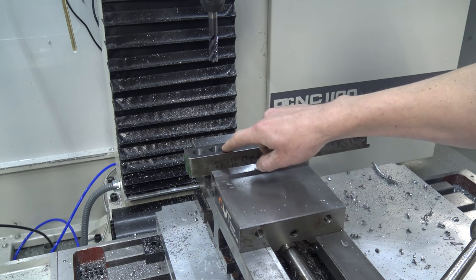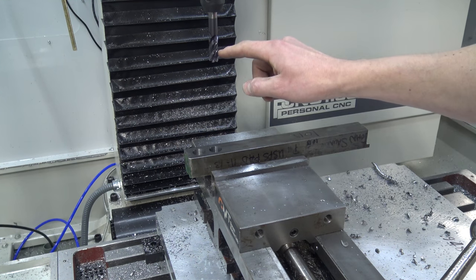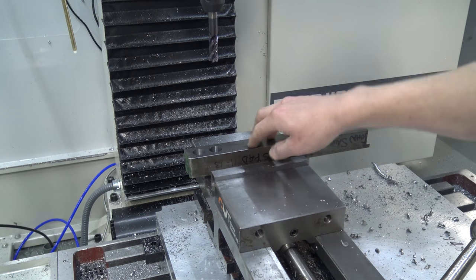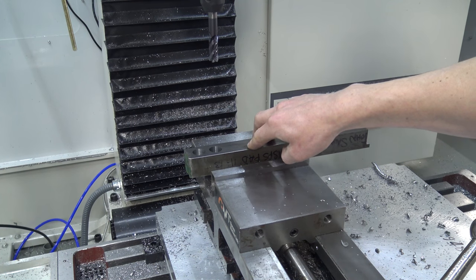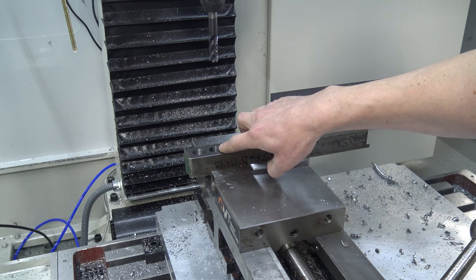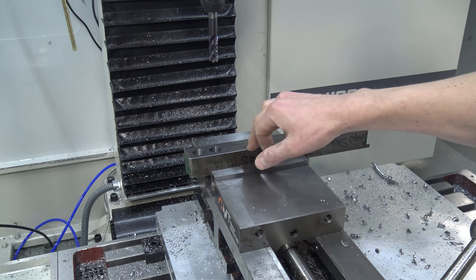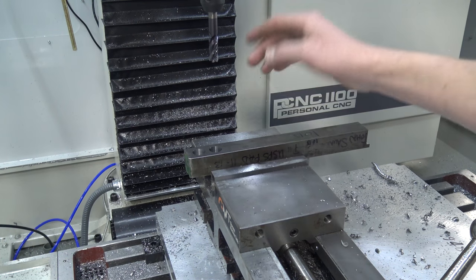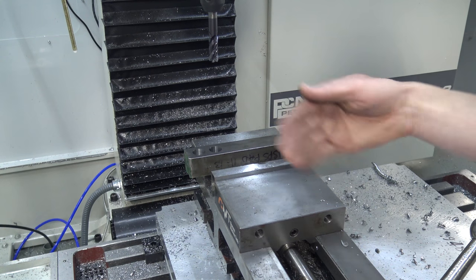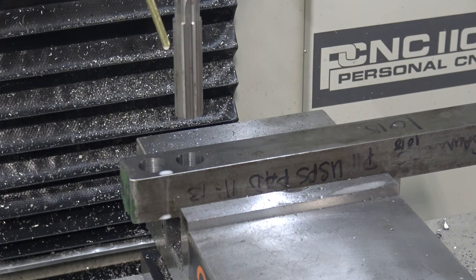Why did we get 3 thou off the toolpath? The answer is I don't know. A couple of things it could be: the roughing end mill with serrations, the machine, or the tool holder. I also want to say it's not that much — that's 3 thou on the diameter, so 1.5 thou on the radius. I know I can do better and we can adjust it. That's clearly not the task at hand here, so I'm not going to worry about that. What I do want to know is the factors and attributes of this part going into this ream, because that's what I want to nail down. Let's rock and roll.